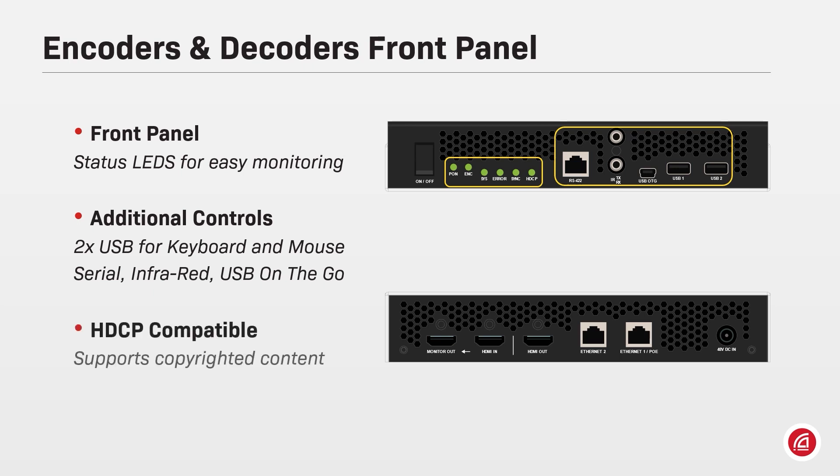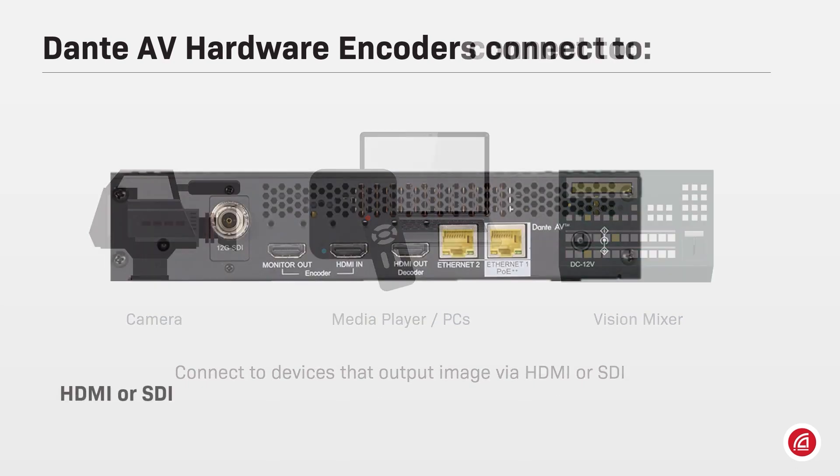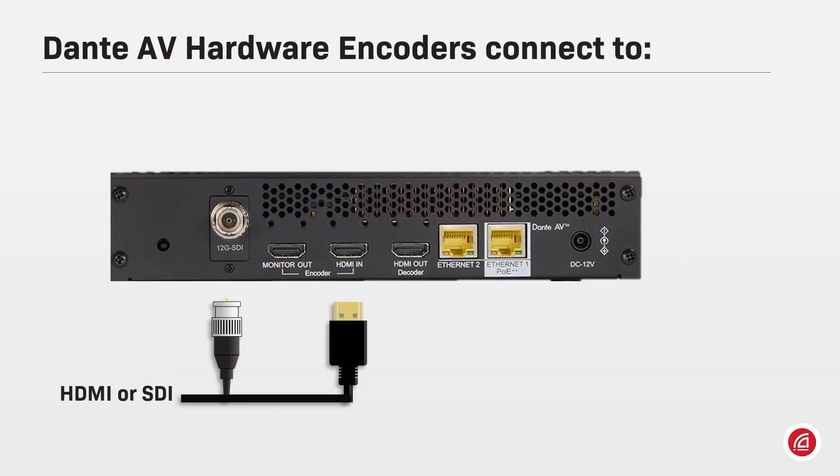Dante AV encoders can send HDCP content through the network to Dante AV decoders or Dante AV software. In a system, encoders are typically connected to cameras, media players, computers, and video matrices that output uncompressed raw video via HDMI or SDI. That signal will be processed by the codec inside the device and Dante AV will make that signal available to the network.